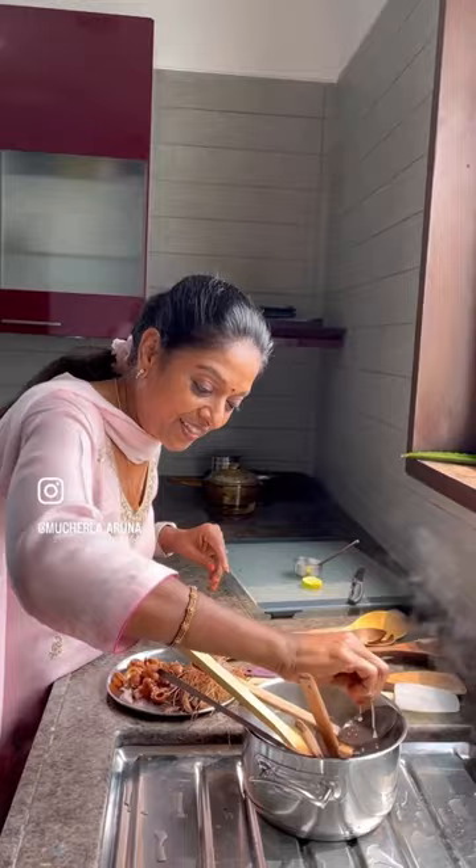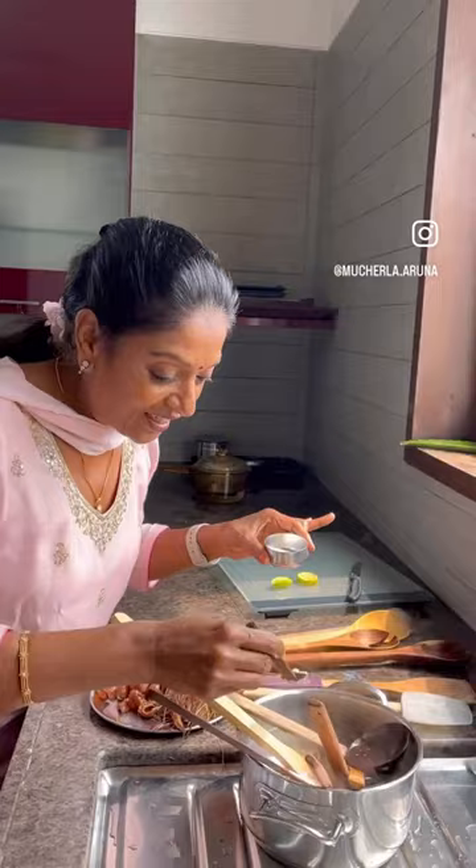Good morning! Today I am going to show how to clean the wooden spoons — very easy. This hot water is boiling, then put all the spoons inside like this, the small one also, the big one. You need to take a big vessel; here I have a small one only, sorry. Now a little bit of lemon — let's squeeze it — and this is a little bit, half a spoon of baking soda. Just spread it like this.